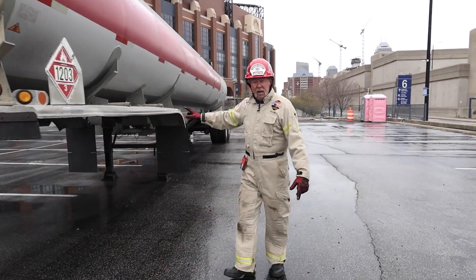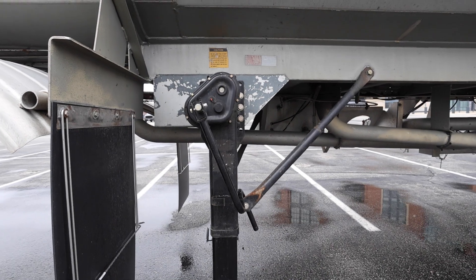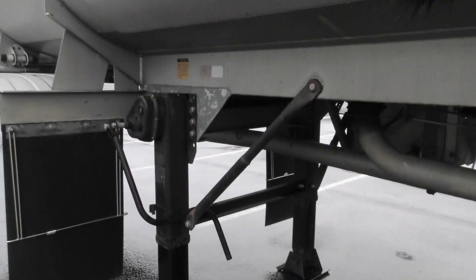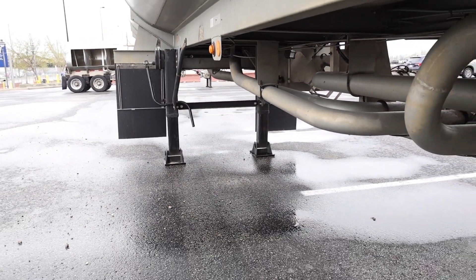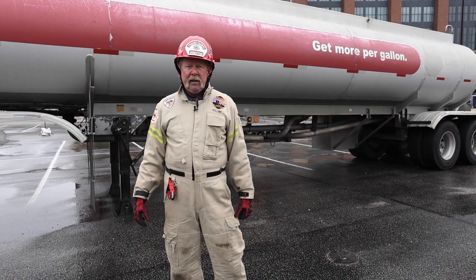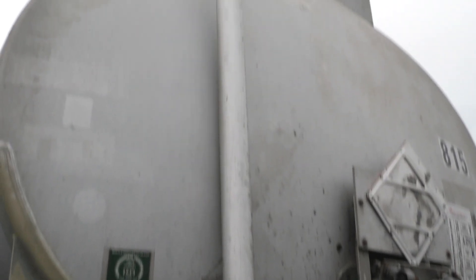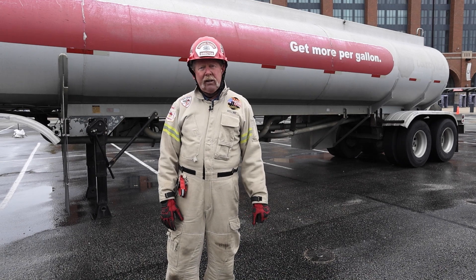As we look at the landing gear, this is important: the landing gear is not designed to support a fully loaded tanker trailer. So in the case of an operator of the tractor who may want to pull away because of a leak or fire situation — bad move. It's not designed to support a fully loaded tanker trailer. That's the basic anatomy of this tanker trailer. In future sessions of Training Minutes, we're going to look in detail at some other components. This is Lee Hollins — thank you for watching Fire Engineering's Training Minutes.